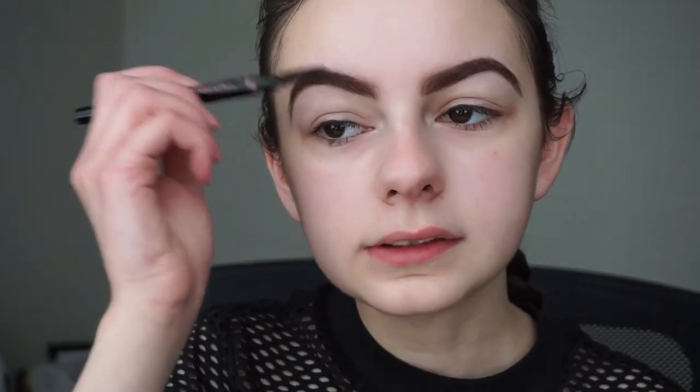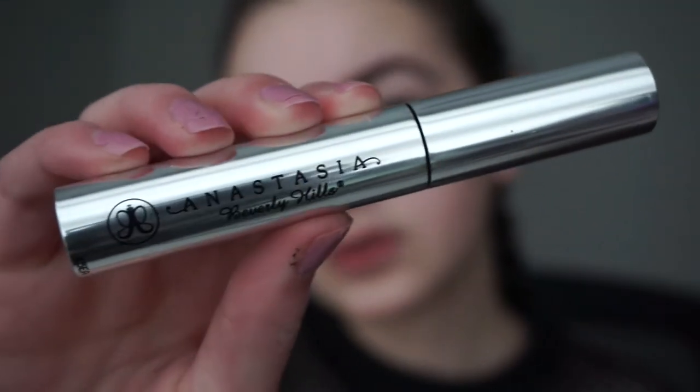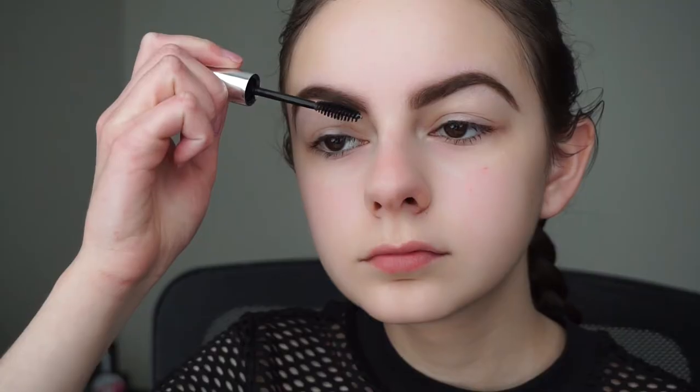I'm just going to comb through my brows again to make sure all the product is evenly spread out, and now I'm going to set them in place with my Anastasia clear brow gel. Then I'll be using my Too Faced concealer to carve out my eyebrows — I always do this step because I love my eyebrows bold, really sharp and carved out.